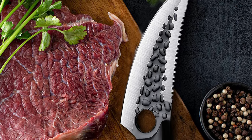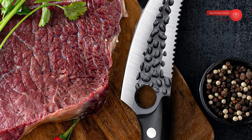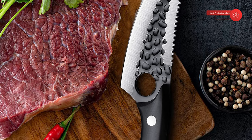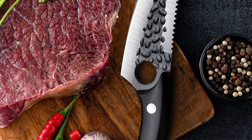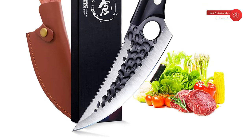We stand by you every step of the way, providing our painstakingly crafted knives — a work of love, dedication, and professional craftsmanship. We offer a 100% satisfaction and money-back guarantee. Try it risk-free. Come with us. Cut longer, go further.